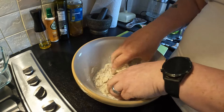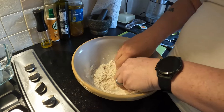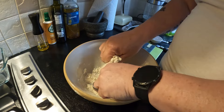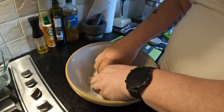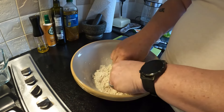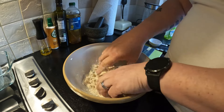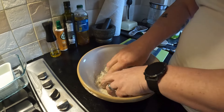It's been a long while since I've done anything like this. You just keep rubbing it in until you get a breadcrumb consistency. I'll keep working this and come back when it's a bit closer to how it's supposed to be.